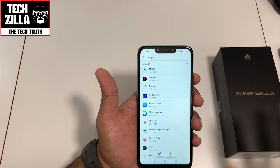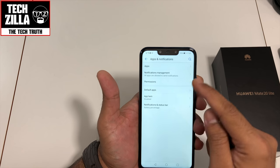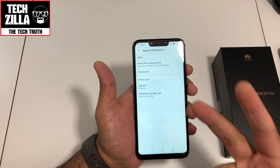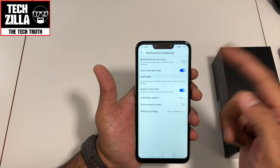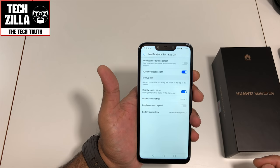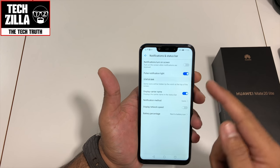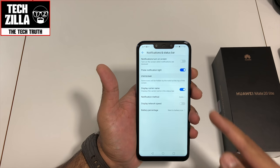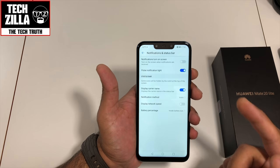Party Mode is phenomenal — if a group of you have Huawei devices, one person plays a song and all your phones connect together to play it out of all the speakers simultaneously. It's got App Twin as well, so you can run two Facebook accounts or two WhatsApps if you have two SIMs. Under Notifications and Status, there's a pulse notification LED. You can turn on screen when notifications are received and set notification method to icons, numbers, or none.